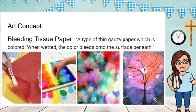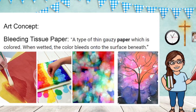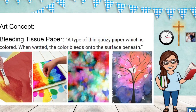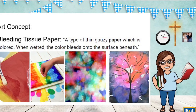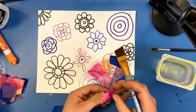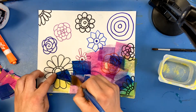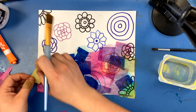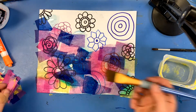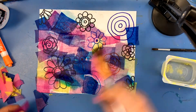To add further visual interest to our image, we're going to be using bleeding tissue paper to add color. Bleeding tissue paper is defined as a type of thin gauzy paper which is colored, and when wetted, the color bleeds onto the surface beneath. Some of our third grade friends have already given us small pieces of bleeding tissue paper to use on our project today. For this portion we're going to need a paintbrush and some water. You're going to be painting water onto the paper, sticking a piece of tissue paper on top of that wet spot, then painting water on top. This is going to fully infuse that tissue paper with water, and that is when the bleeding concept comes into place — the water wets the pigment on the tissue paper and transfers that color to the white paper underneath. After you let it dry, you'll be able to remove those pieces of tissue paper and see the beautiful background you've created.